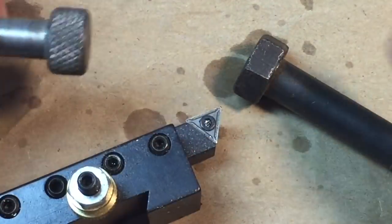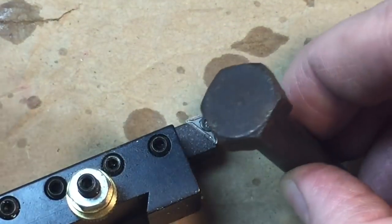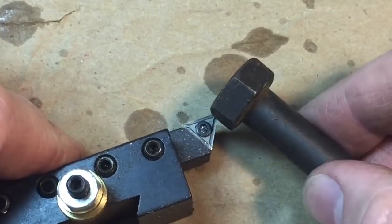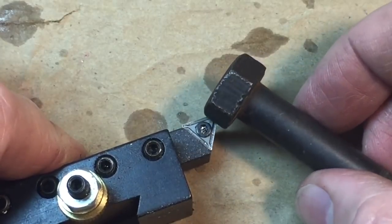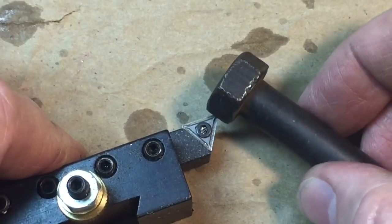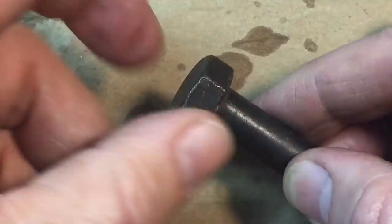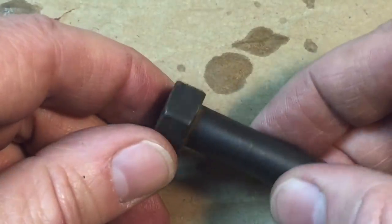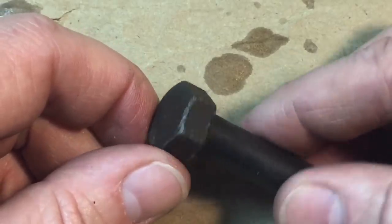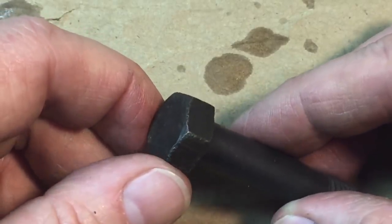The first thing we want to do is round off this section here to make it look like the original. We're dealing with a hexagon head here. When the tool is in the tool post and this hexagon head is spinning, it's going to be like a hammer hammering down on that point — the last thing you want is undue stress on your tool. So we're going to round this off a little bit with a file, take off some of these facets and make it somewhat round manually before we get it into the machine. It'll make it easier on the tooling.